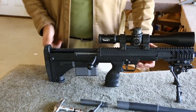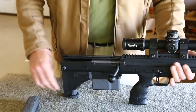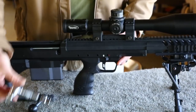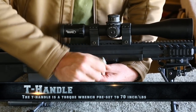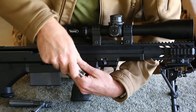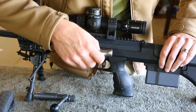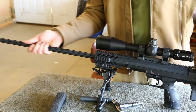Start by removing the butt pad — there's just a tab here you hit with your finger, pull down, and the butt pad comes off the rifle. Next, pull the bolt to the rear as if you're chambering a round, then pull it out. Now you can remove the barrel. There are four bolts just above the pistol grip — that's where the T-handle comes in. Back those screws off — you're not taking them out, just loosening them. Then on the other side of the rifle there's a lock; rotate it 180 degrees from locked to unlocked with the same T-handle. Now you can pull the barrel straight forward and it comes right out.